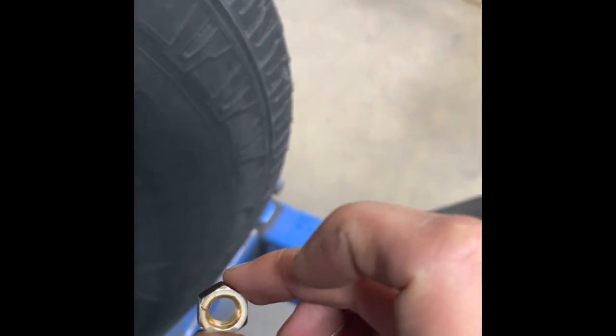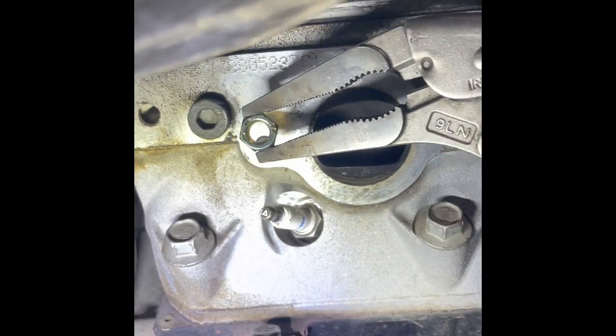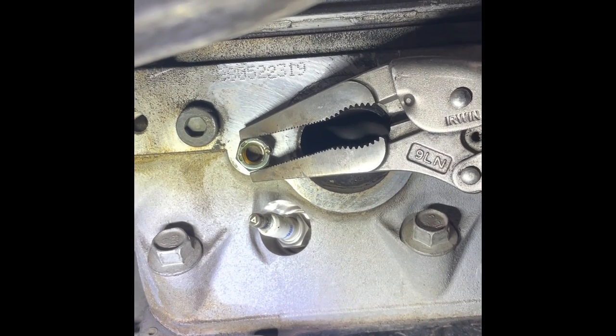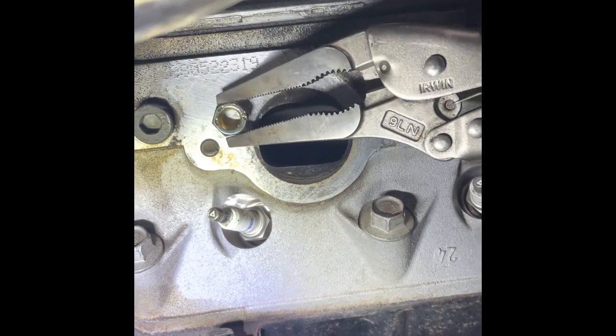I already set that up. I'm going to grab the 3/8 nut — the inner opening fits just perfect with the broken part. You're also going to need needle nose vice grip pliers. You can see how the nut sits just perfect.